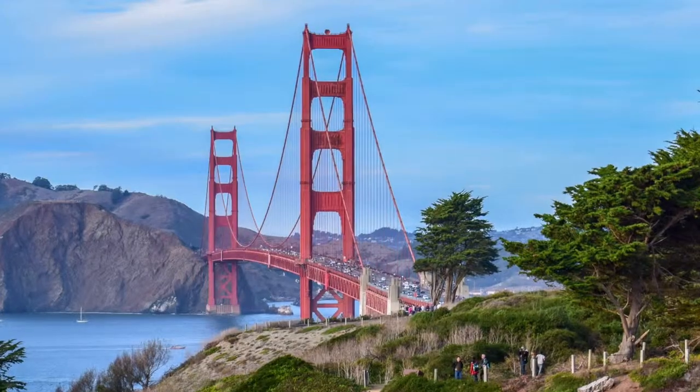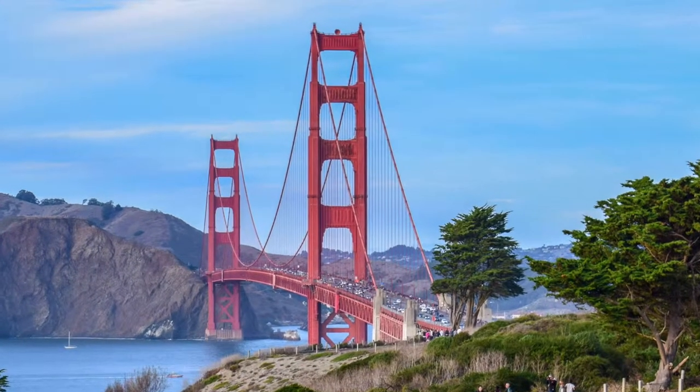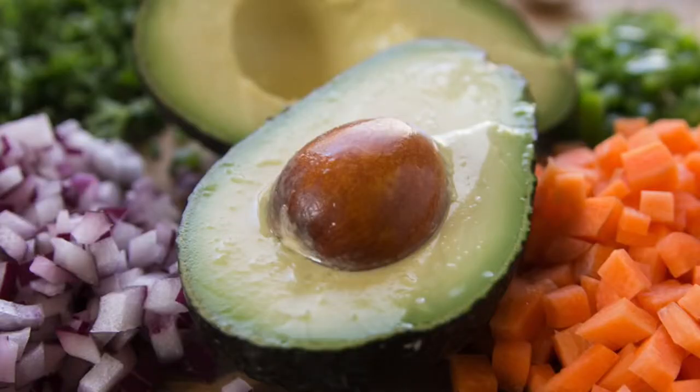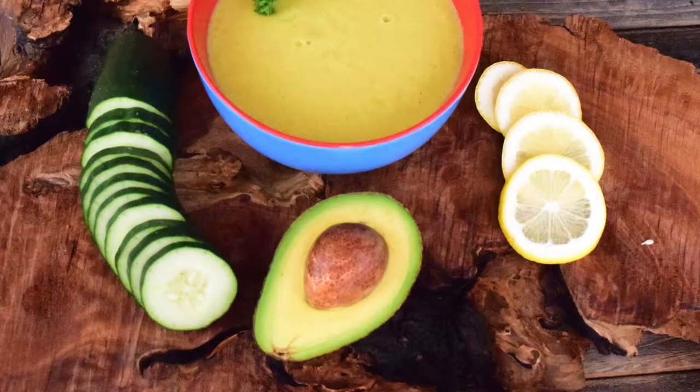California has been my home for over 30 years. I love everything about California, from its beaches, mountains, and cities, and all of the fresh produce and delicious food it has to offer. If there's one thing we Californians love, it is avocados — they are a must-have in the kitchen of most California home cooks.